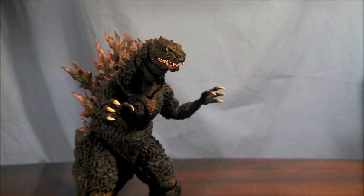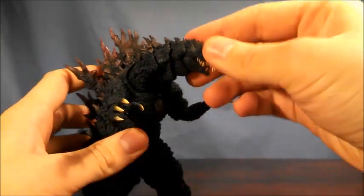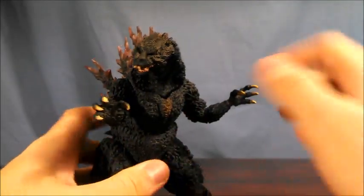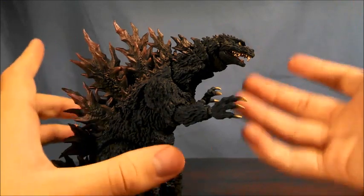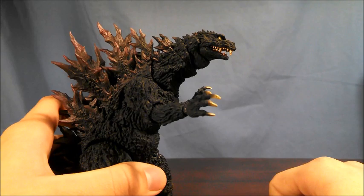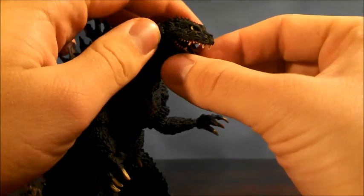What moves on Godzilla, and how does it move? The head and the neck are on ball joints — typical ball joints. You're going to be able to get Godzilla to pretty much look in whatever direction you want: left, right, and down. Unfortunately, because of the large size of the dorsal plates, he really can't look up. He can definitely look forward, but can't look up. As usual, this is what you would expect on a Godzilla figure from the SH Monster Arts line.